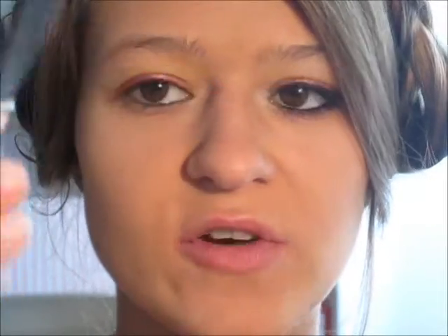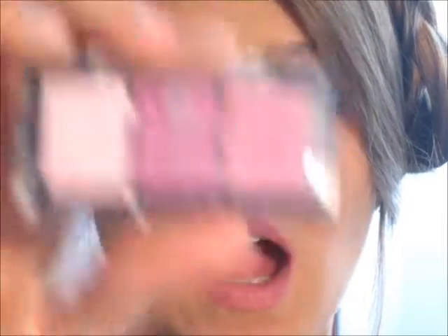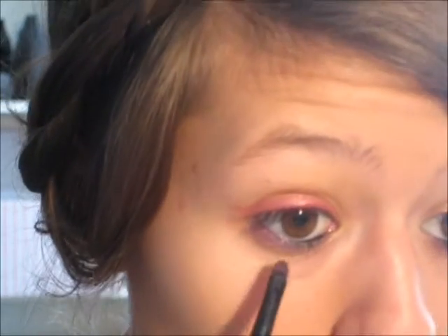While that's drying, I'm going to line my waterline with the Manhattan Extreme Last Liner in black. And to give it another pop of color, I'm using the Boulevard de Beauté Eyeshadow Trio — it doesn't have a name. I'm using the middle, dark pink color with the small Precise Brush by Elf, taking the color and going a bit over the black again.